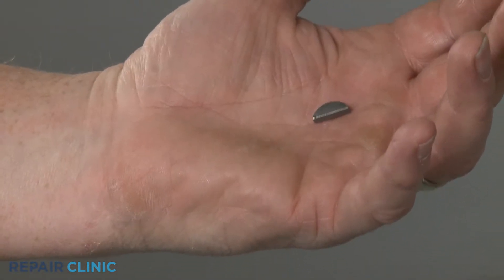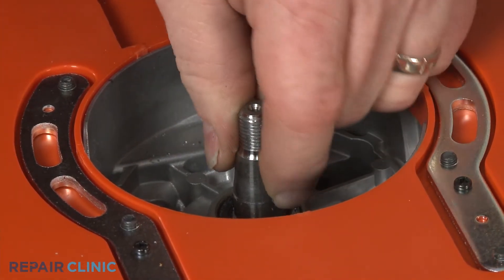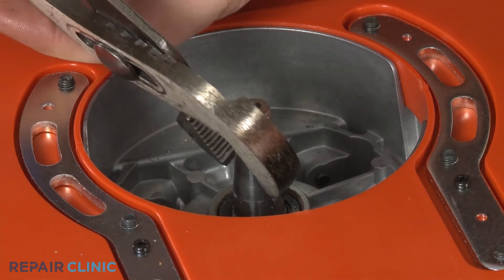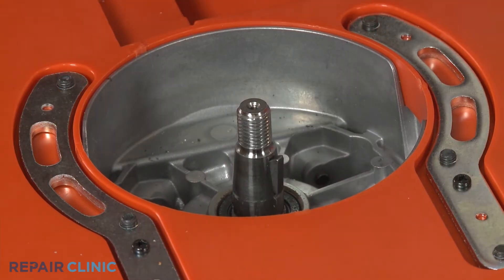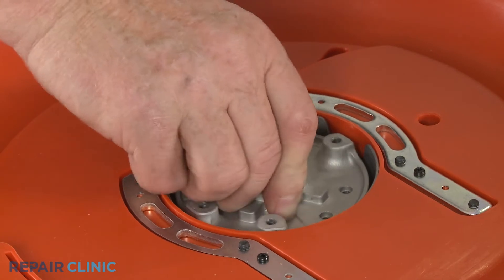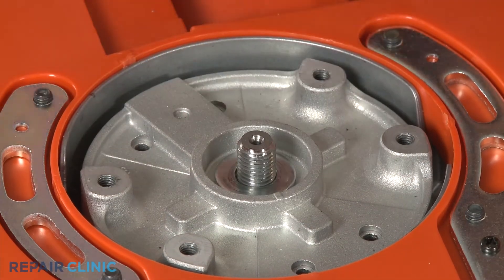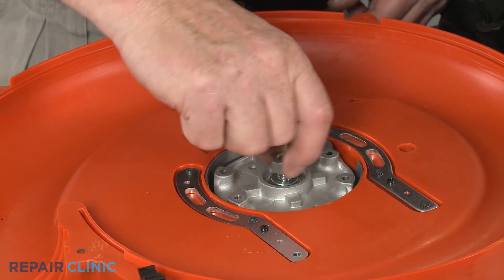Install the new flywheel key by inserting it into the notch in the motor shaft. Reposition the flywheel on the motor shaft until it sets into place. Replace the two washers, then thread and tighten the mounting nut.